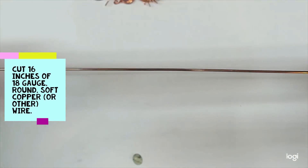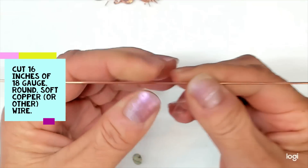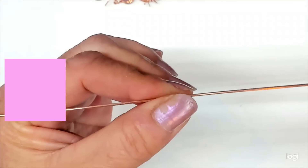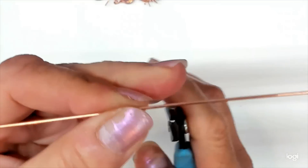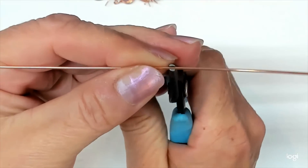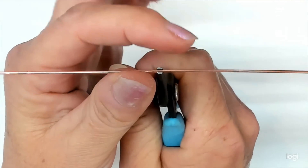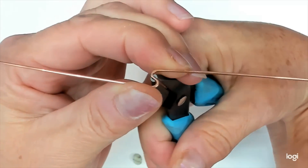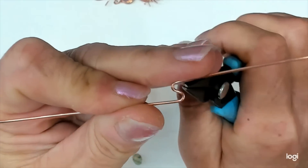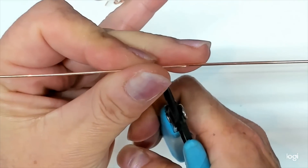I'm using 16 inches of 18 gauge round copper wire. You can use any wire you want. I'm going to find the approximate middle of it, take my flat nose pliers, grip the approximate middle of this wire, put my thumb above and below, and just turn this wire so that you get the shape of an S — and keep it flat.